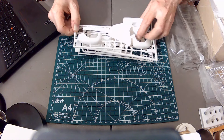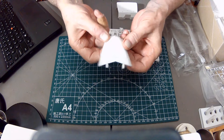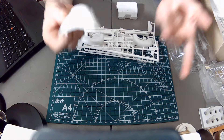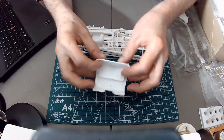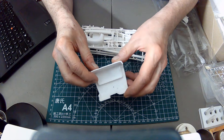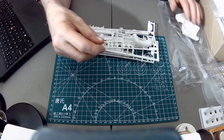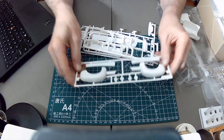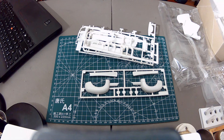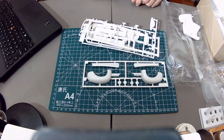Here we've got the hood — very nice, white plastic — and we've got the cab tub. A little bit of flash but no big deal. This kit was tooled in 1994 with new parts in 1997 and new decals shortly after that.